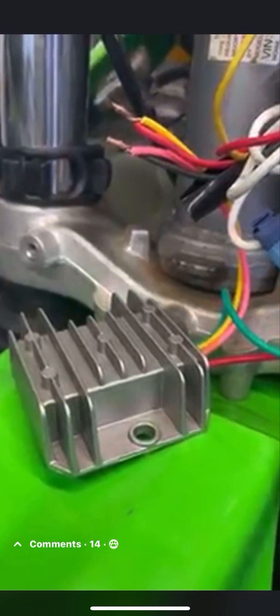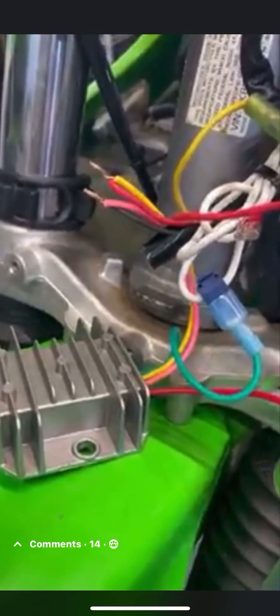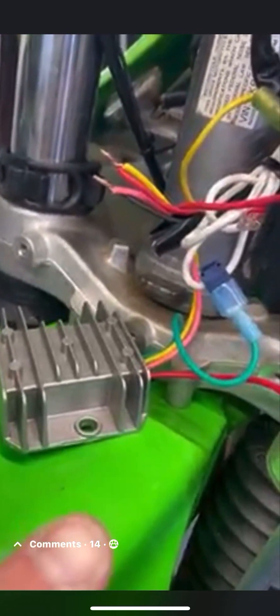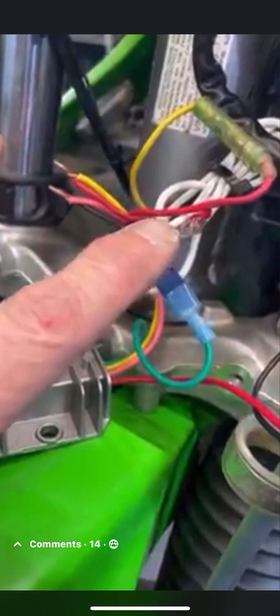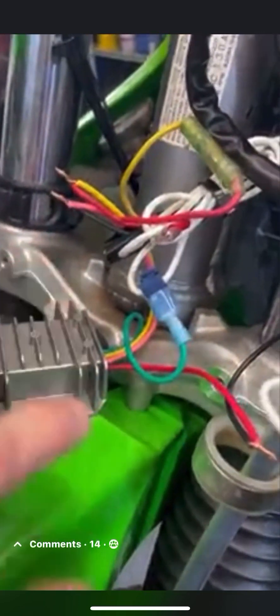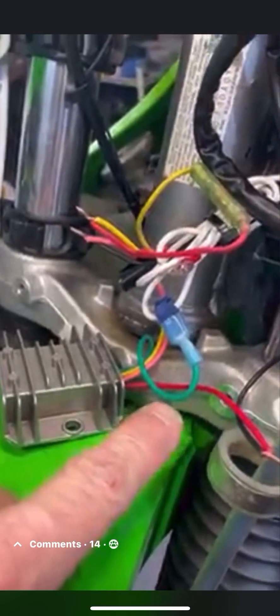Your rectifier has two wires coming out of it. You need to determine which are the AC in wires. The green wire is the ground, and I have that attached to a white wire which goes to ground down at the case. The red wire coming out is the DC positive, and I've had that attached to a black wire which runs up to my switch.